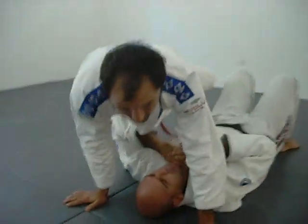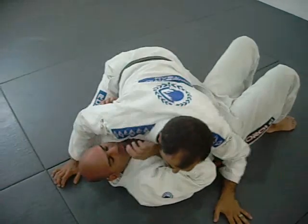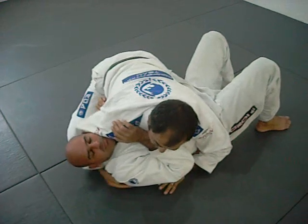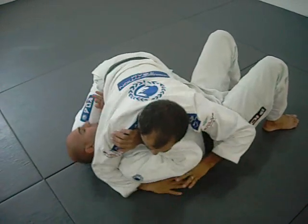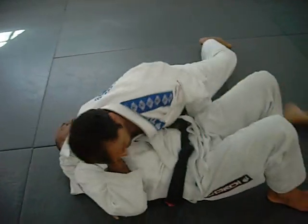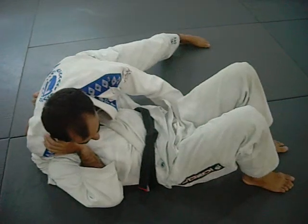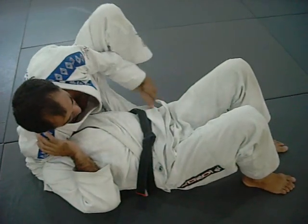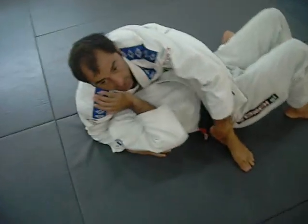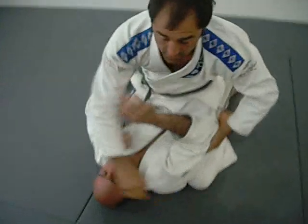Let me repeat that. From the side control, first I make sure I get a good control. I come across the shoulder, hugging the head — this one blocks my hip and I switch my base. If I switch the base, I got to make sure before I go to the mount, I open that elbow. I can hold the foot or I can just throw the leg. Either way, my heel has to go first like that. Now I switch and get to the mount.